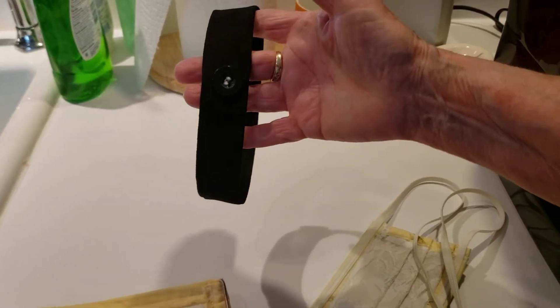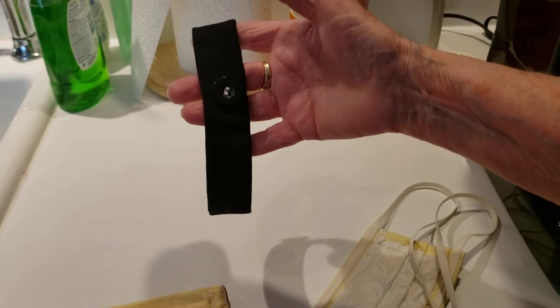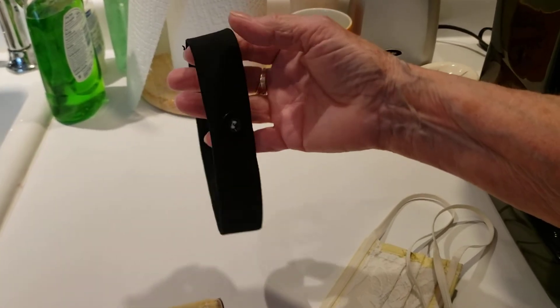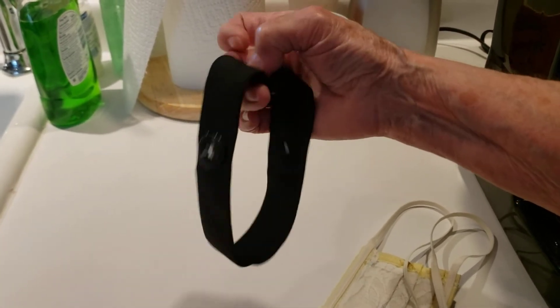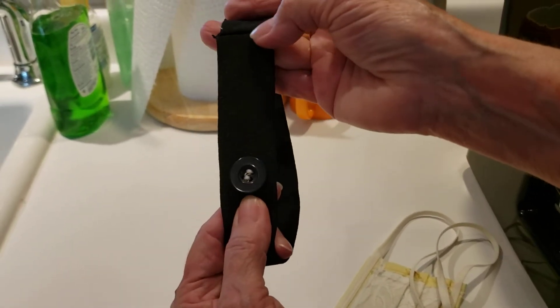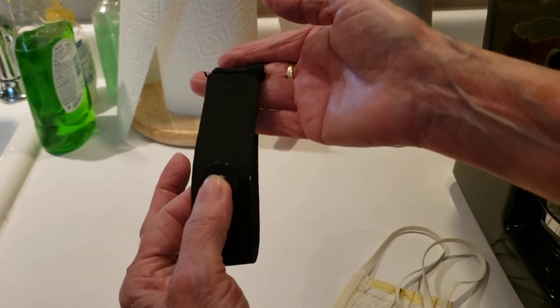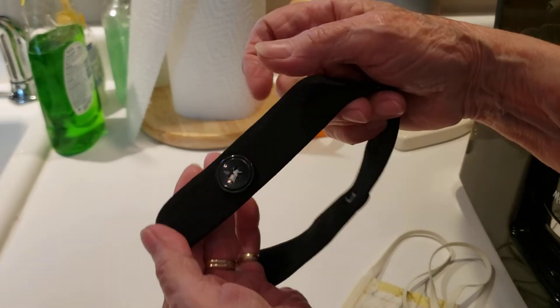Hi everyone. I want to show you a way to do your masks that is more comfortable and feels great and is easy. Any headband will do, but sew a button about three inches from the center of the back. Sew a button on both sides of the headband.